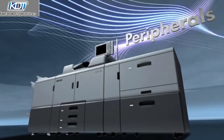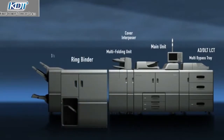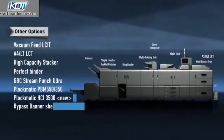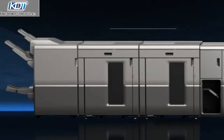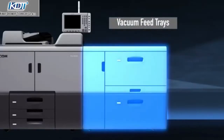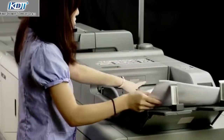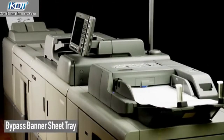Peripherals. Using a variety of post-processing options such as the case and ring binder and multi-folding unit, this printer supports a large variety of applications. By combining two stackers, an output of up to 10,000 sheets can be achieved. A varied lineup of paper feed options can be added, such as vacuum feed trays, a high capacity inserter and the newly adopted bypass banner sheet tray that can feed 27.5 inch oversize media.